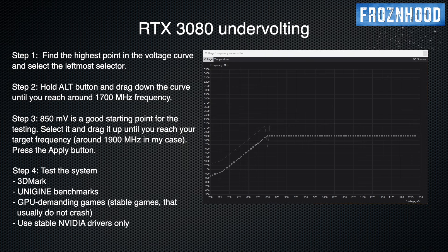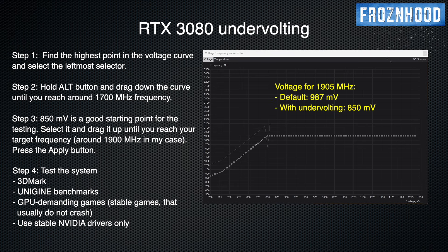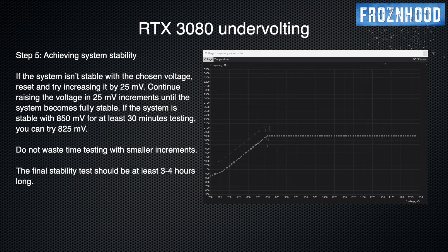Now you need something to test the settings for stability. It could be a few GPU-demanding games or a benchmark that can heavily stress the GPU like 3DMark, which I usually use for stability testing. Testing is important — the system must be 100% stable, no exceptions. If you are going to use games for testing, choose those that can be restarted faster in case they crash. My default voltage for the 1900 MHz frequency was 987 mV — now it is set to 850 mV. This will lead to significantly reduced temperatures and power consumption. If your system is not stable with the chosen settings, reset everything and drag down the curve again. It is important to start from the beginning.